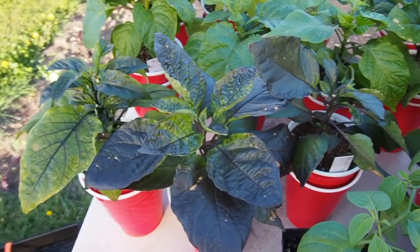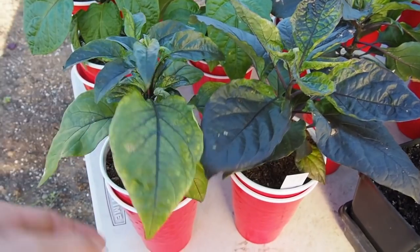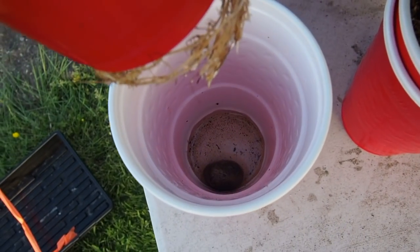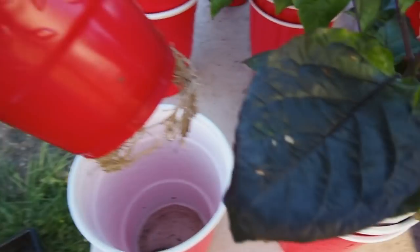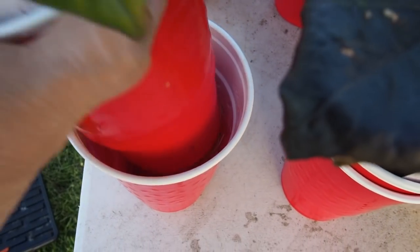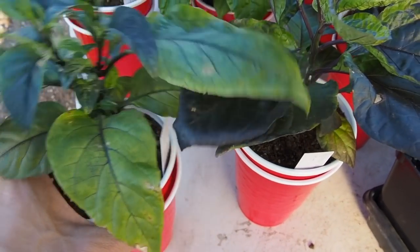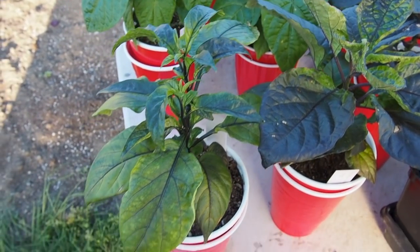Back here are the Chenance varieties that I grew in the double cup. You can see I've got the cup at the bottom with some water and we've got some roots going here. I've been watering these since I brought them outside a little more often — probably almost once a day or every other day. They seem to be a lot thirstier outside.